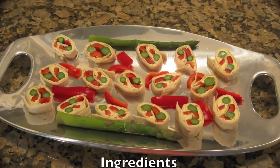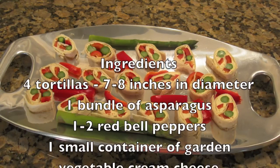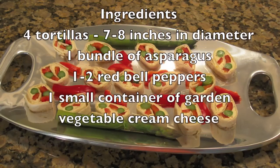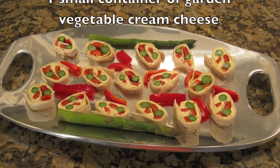For this recipe, you'll need four tortillas, seven to eight inches in diameter, one bundle of asparagus, one to two red peppers depending on the size, and one small tub of garden vegetable cream cheese.